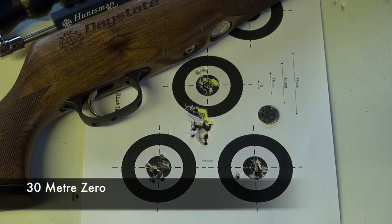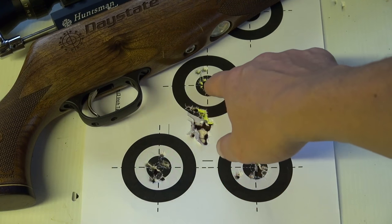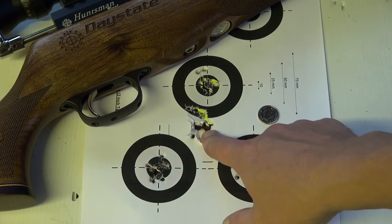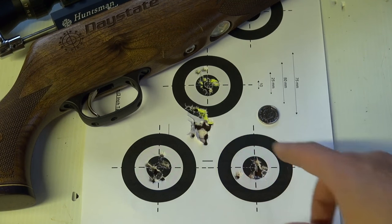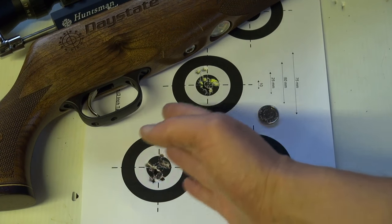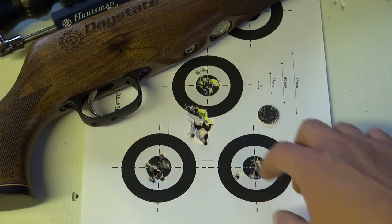So that's zeroing done. You might notice here there's a big group that moved up to here — that's where it was hitting initially. My brother shot it, I think he'd zeroed it at about 25 yards, which is around 22 or 23 meters. I'm shooting at 30 meters, and obviously being a .22 you've got a bit of a trajectory, but I didn't really have to do anything on the windage, just moved it up.